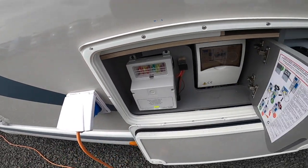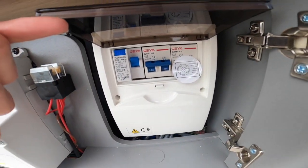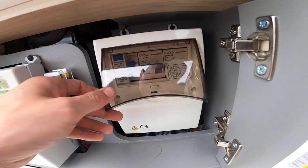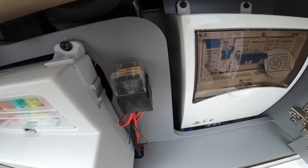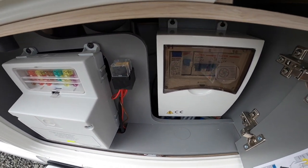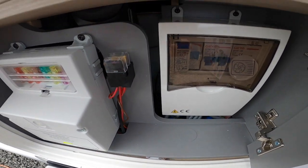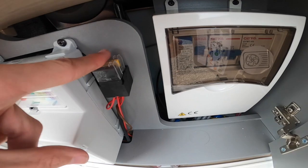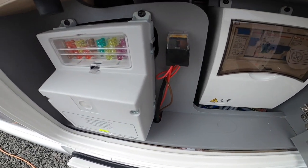On this side you've got your RCD unit with your trips and MCBs. These are the two fuses for the diesel heater. Should the diesel heater go from a solid green light to a flashing green light, it's indicating a problem. Turn it off, come out, remove the fuses, put the fuses back in — which will reset the diesel heater — then turn it on and the problem should be solved.